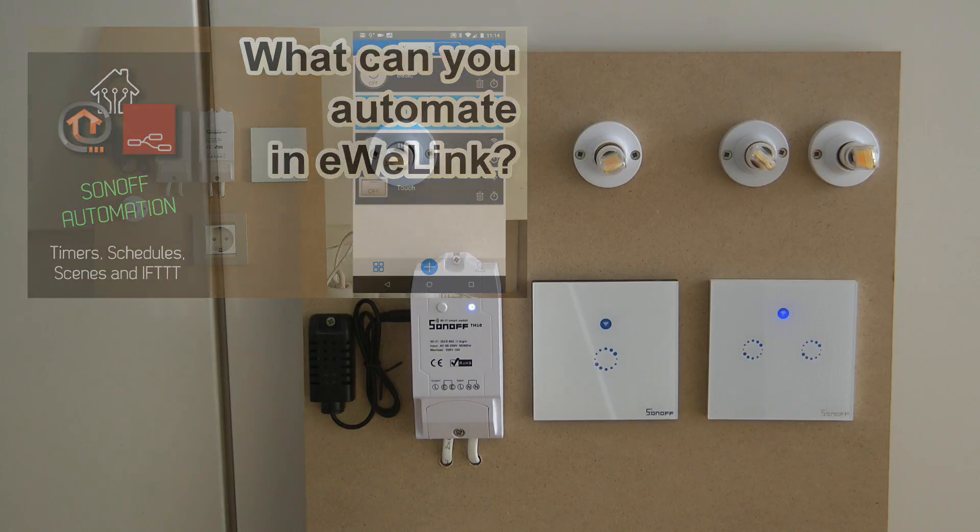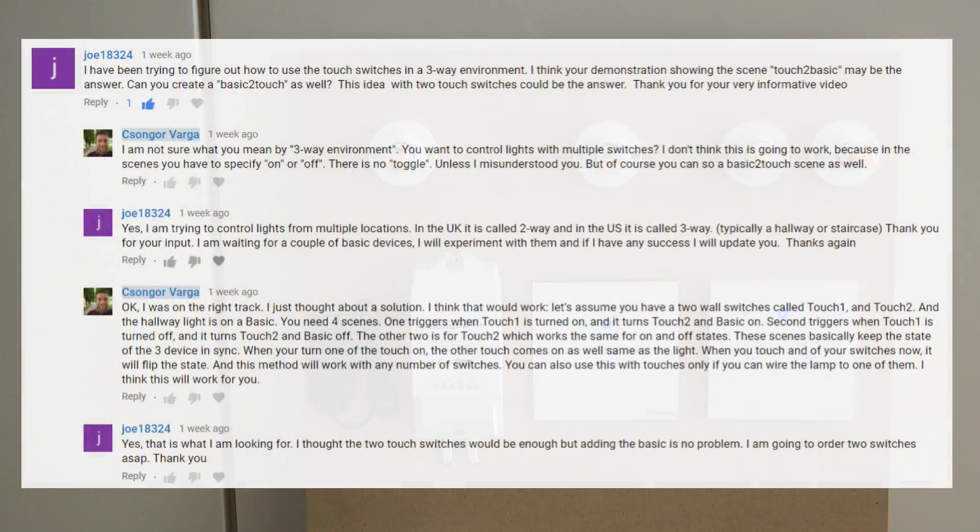It was actually a user request which started making me think, because originally I thought this cannot be done — but actually it can be done, and it can be done quite easily. The subject we are going to talk about is how to do two-way or three-way switching using standard Sonoff devices and the eWeLink application.